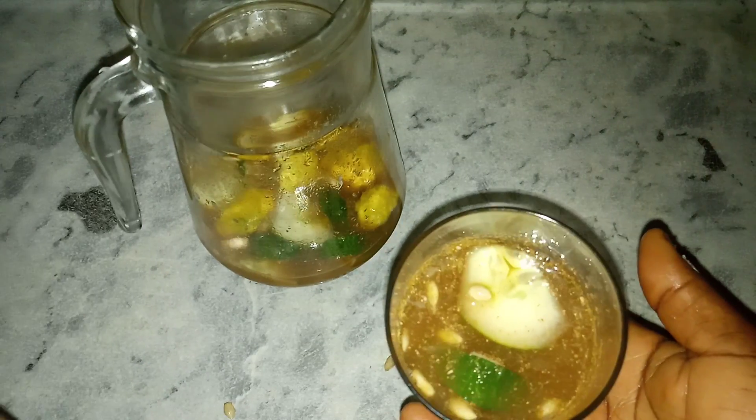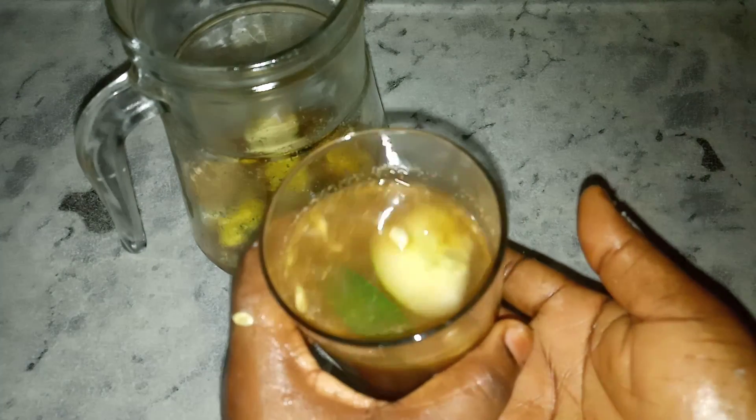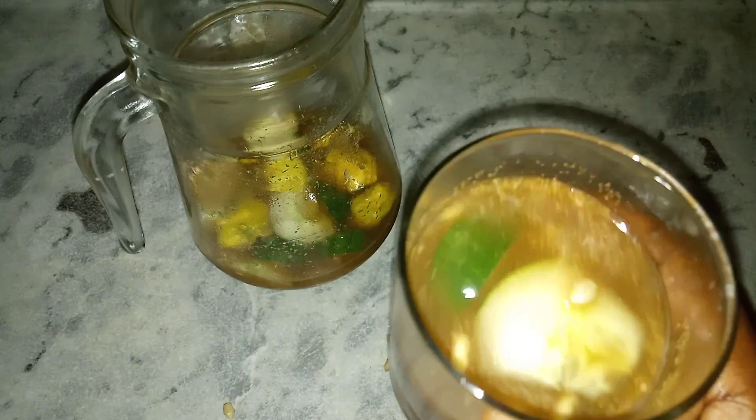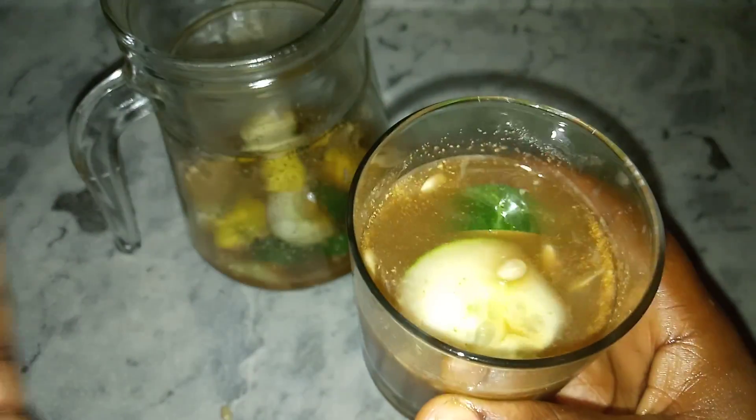The remaining drink you can keep in your refrigerator, consuming it every day. After a week, make a fresh batch and keep it in your refrigerator. Let me drink a little so you can see how it tastes. You may wonder if the Coca-Cola has sugar — don't worry, just mix it all together and you'll get excellent results.